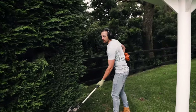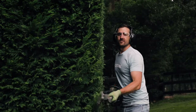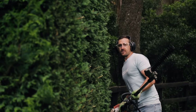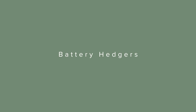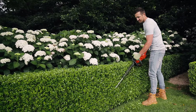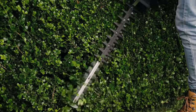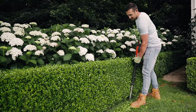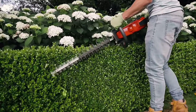Petrol hedgers are great for heavy cutbacks and trimming thicker branches. I also find they work much better on older conifer hedges, but they do get quite heavy after a while and need regular refueling — which should never be done over any lawn or garden, as any fuel that spills will kill whatever it touches. Battery hedgers have come a long way over the last few years. Their batteries can now last for hours, they are much more durable, and they are ideal for when you have a lot of hedging to cut as they are lighter and quieter than petrol hedgers. However, you do need a power point nearby and must wait for the battery to recharge.